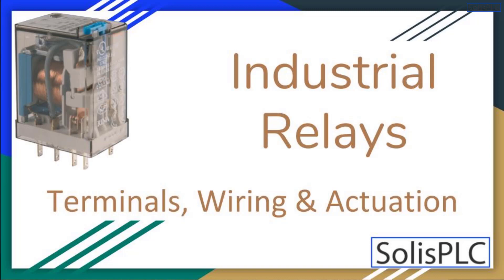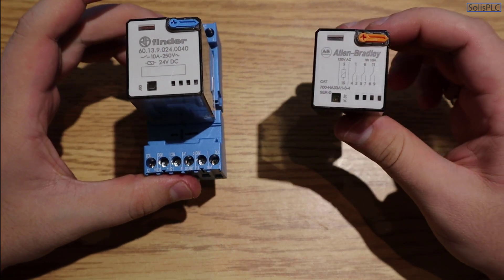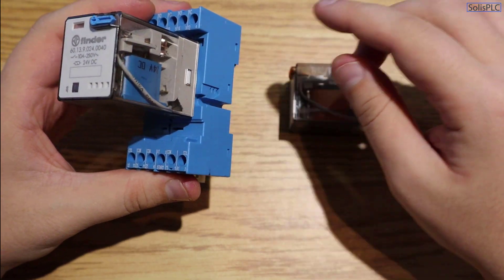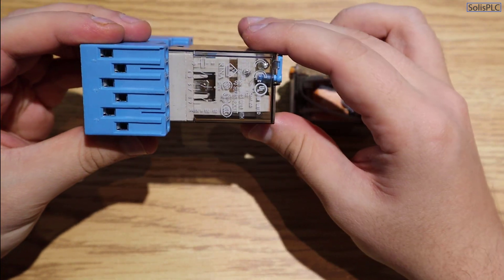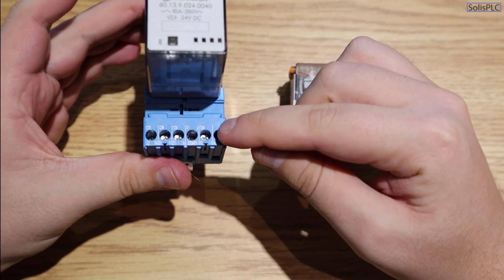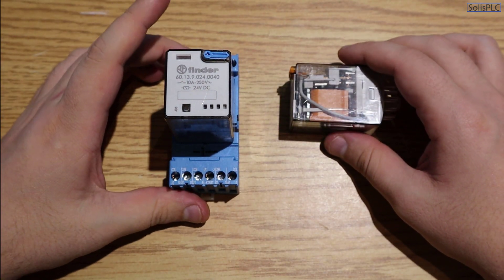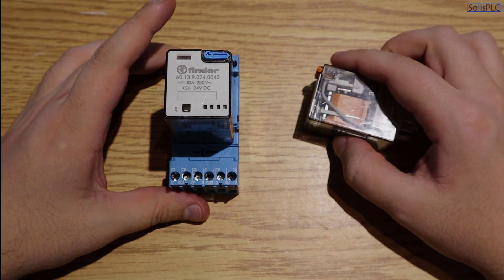Welcome to this lecture on industrial relays, where we're going to be taking a look at two different relays. We're going to go through the basics of relays in industrial control systems, look at the diagram, discuss which terminals are important to wire, how to understand the diagram on the relay, connect some pins to 24 volts, toggle the relay, observe which pins have changed states, and how you can utilize these relays in common control systems applications.